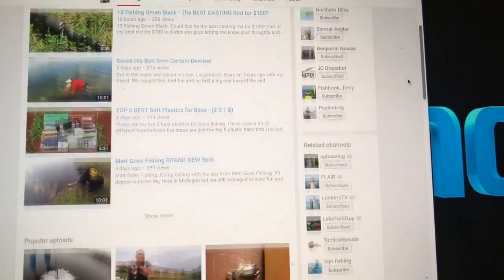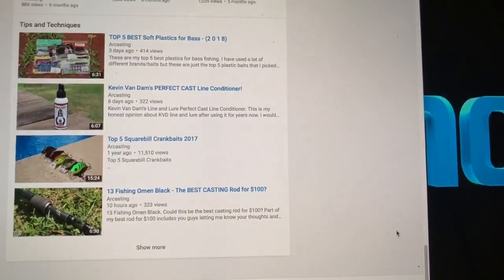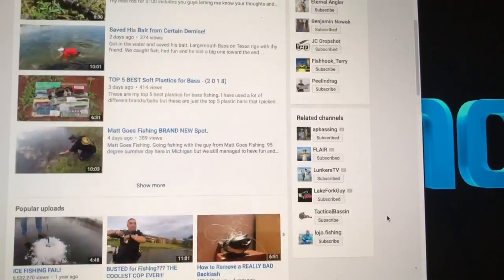I featured eight Michigan YouTube channels. If you guys want to check out other Michigan fishing channels, I have Matt Goes Fishing, Chris King Outdoors, Northern Light, Eternal Angler, Ben Nowak, JC Dropshot, Fish Hook Terry, and Peeling Dragon. And yes, I've fished with most of these guys.